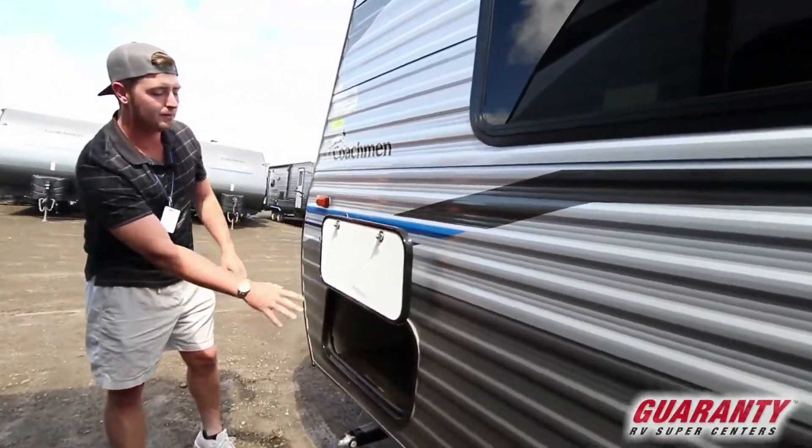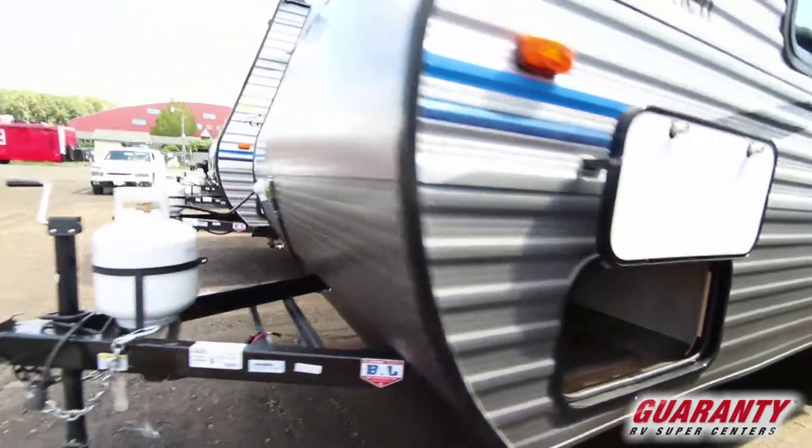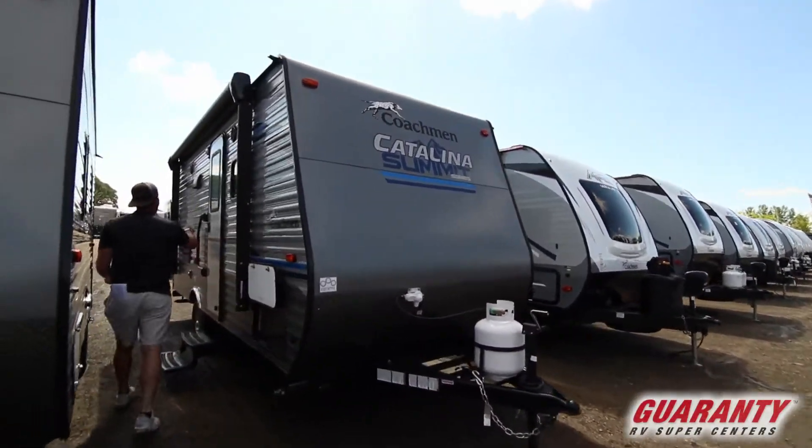We're now on the other side of the pass-through. This is a lightweight trailer — it's gonna weigh just over 3,000 pounds, so if you have something small and you're worried about towing, this is it.